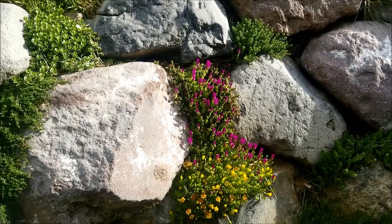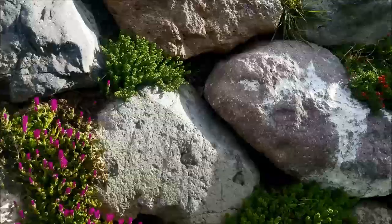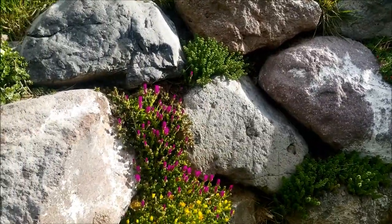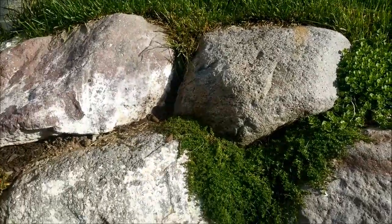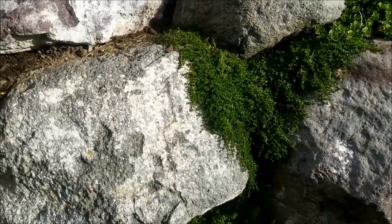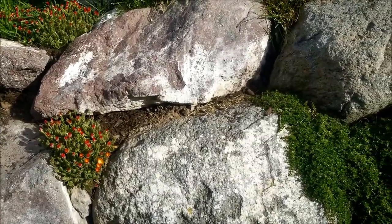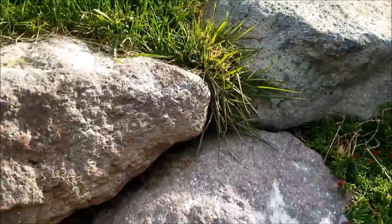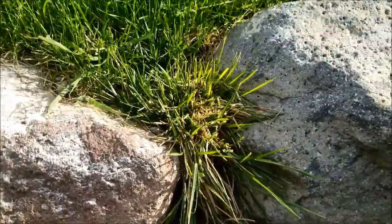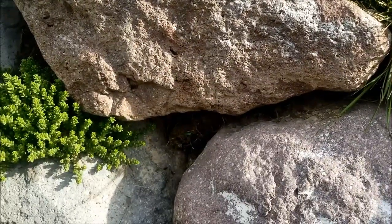I wanted to do this video on how you can make a rock wall look beautiful. I have a rock retaining wall in my backyard and for many years I just left it as is, with weeds that would grow up in between. We'd just go out and pull the weeds between the rocks periodically. We'd get morning glory and grass growing in between the rocks from the lawn, and that just wouldn't look as nice.